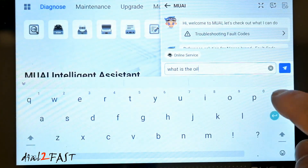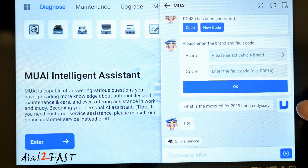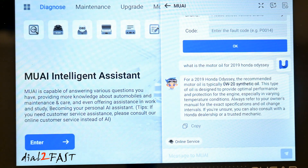Here I'm asking a question: what motor oil does the 2019 Honda Odyssey use? Here's the response — for a 2019 Honda Odyssey, the recommended motor oil is 0W-20 synthetic oil. So as you can see, you can ask any questions you want and Mu AI will provide you the information that you're looking for.